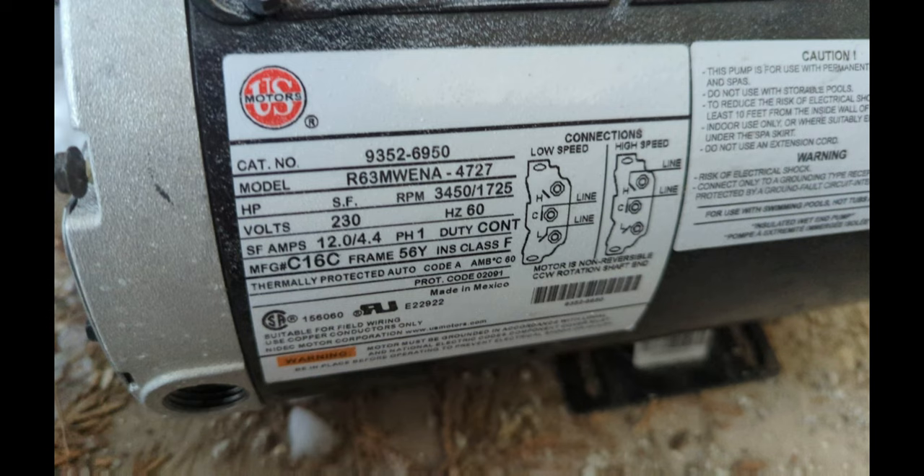The next hot tub motor is 230 volts, with amps of 12 on the high and 4.4 on the low, and RPMs of 3450 on high and 1725 on low. This tells me it's 230 volts, two speeds — because of the amperage draw — and more than likely a four horsepower motor.